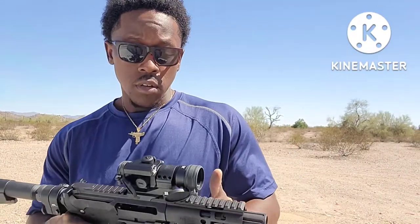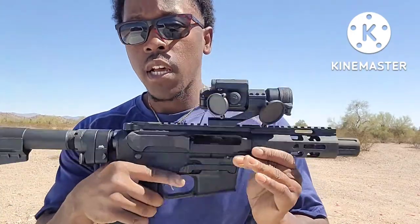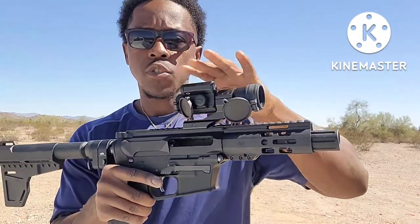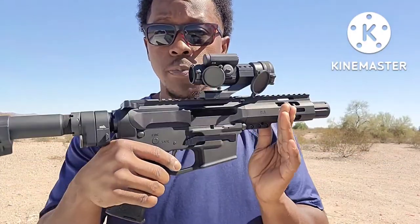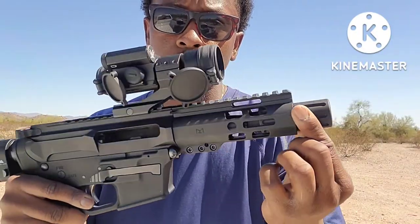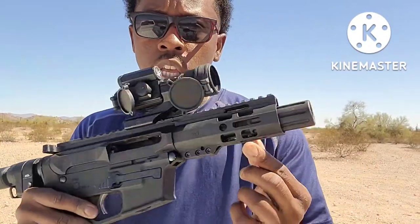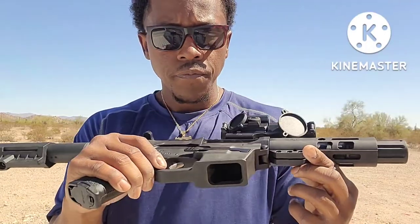I bought this gun about two years ago and it's my first time doing a full review on it. So real quick, this gun comes plain — none of the extra bells and whistles on it. I did some upgrades, I'll tell you about that in a second. It's an 8-inch pistol with a nice muzzle brake device up here — it kind of looks like a can but it isn't a silencer, it's just a muzzle brake.